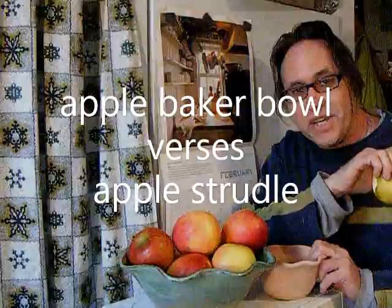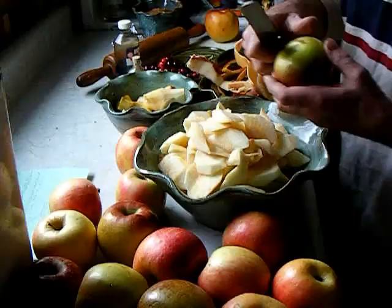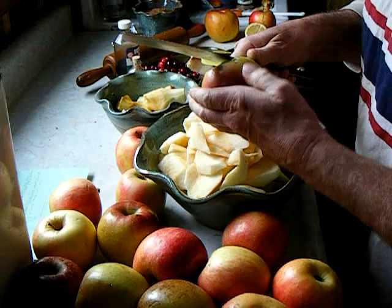Potter's Journal, February 2020. In the studio last week we threw on the potter's wheel some apple baker bowls — a bowl so full of promise for cooking a baked apple that it could run for elective office. We'll put it through the test and maybe try it up against apple strudel too. Let's see what's going on in the studio today and in the kitchen.